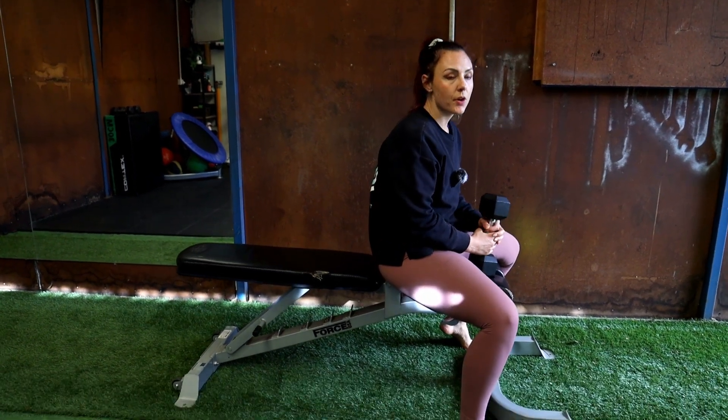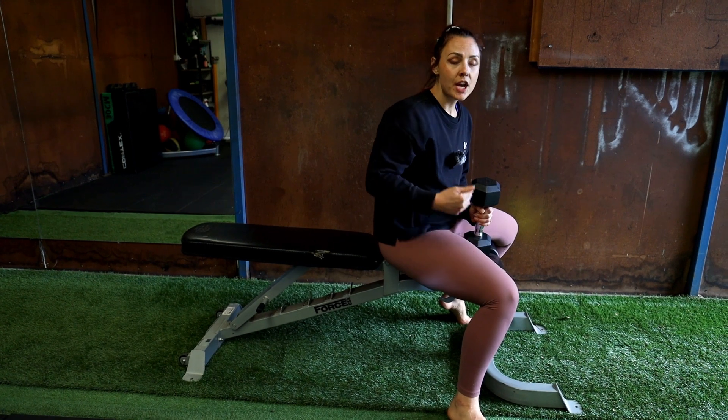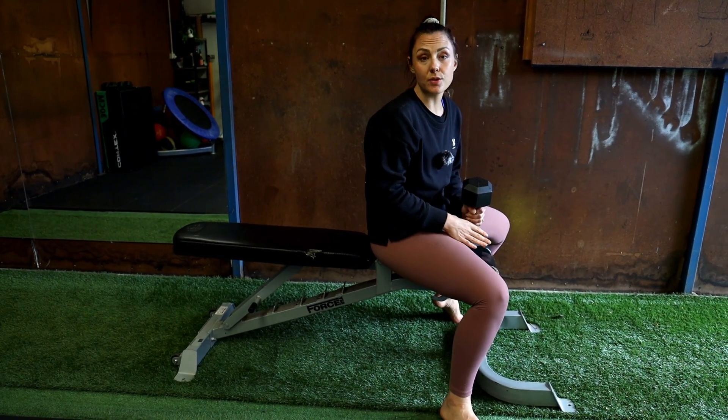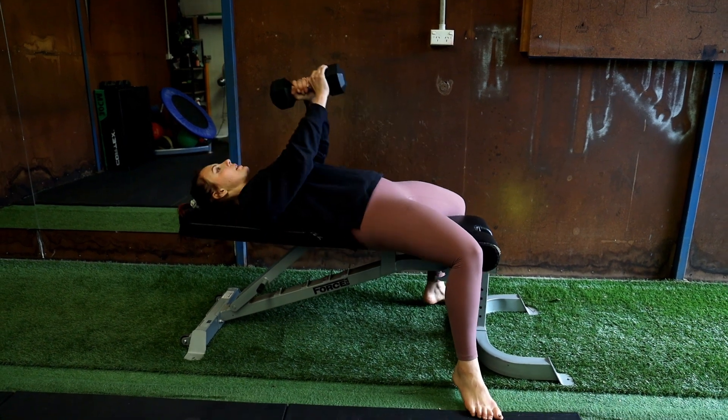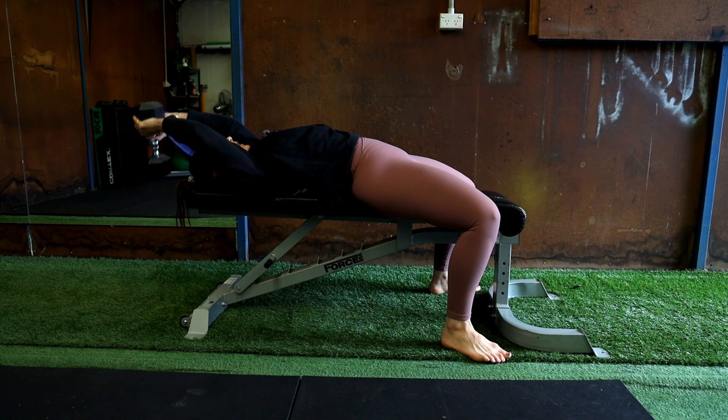We're going to do a pullover next. So if you've got really short legs, you can do it on the black box. If you're not particularly confident with your shoulder mobility, you can do this on the floor. I'm going to demonstrate it on the bench. You can do it with a dumbbell, a kettlebell, or a barbell.